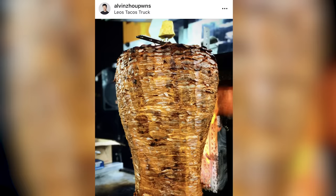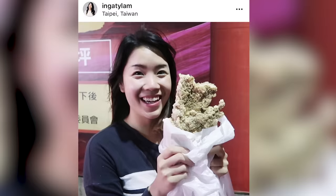Hi guys, I'm Alvin. It's Inga. And we love food. We do love food, especially street food. I think it's safe to say that when we travel, it's for food. Our stomachs always tell us where we should go next, so where are we going today?